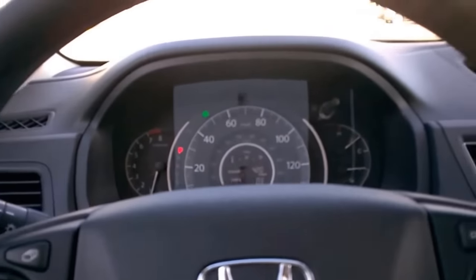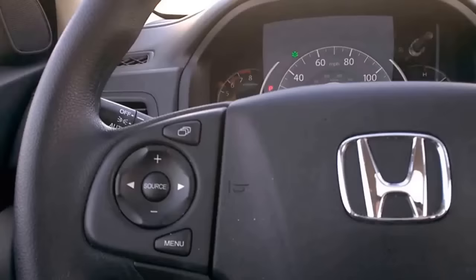I'm going to show you how to turn on your CR-V rear camera while in drive or park. First off, push the menu key. The menu comes up.